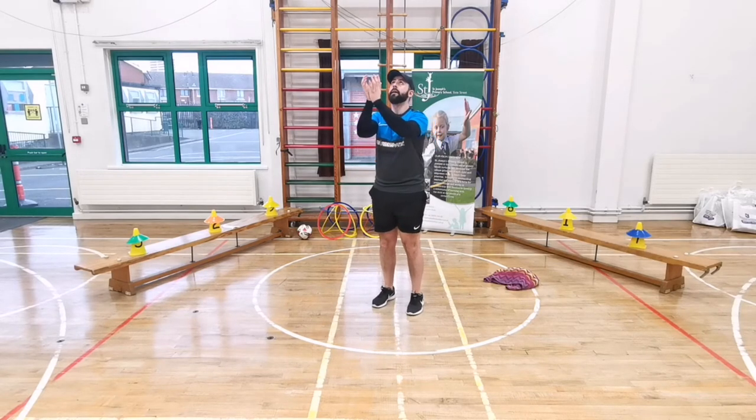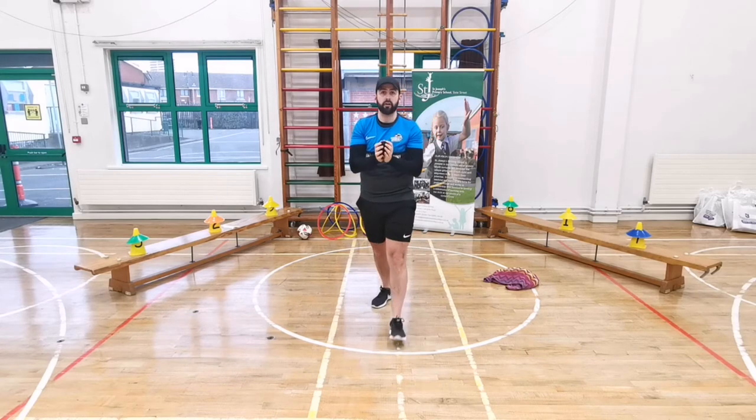Let's do 10 throws and catches. Here we go - throw it up, catch - one, two, make sure the socks go above your head - three, four, five, six, seven, eight, nine, and ten. Very good, well done!